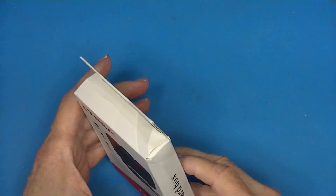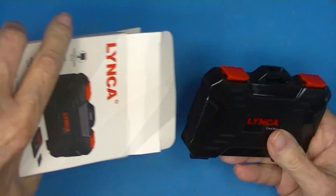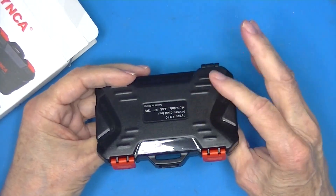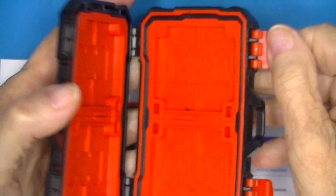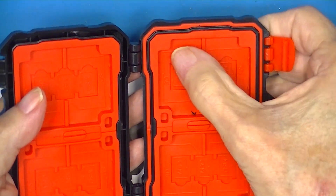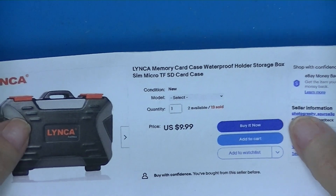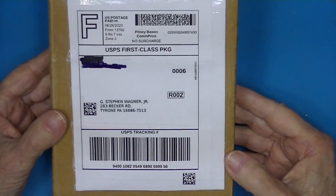This is actually an eBay delivery — it's a storage box for memory cards. I have two of these already; extremely good quality. This carrying case opens up like a wallet and can hold micro SDs or full-size SDs. It cost $10 with free delivery. There are a few of them on eBay and I bought it from this seller.